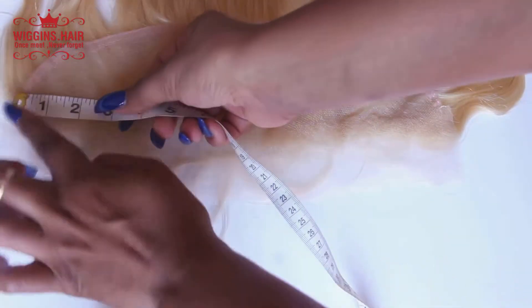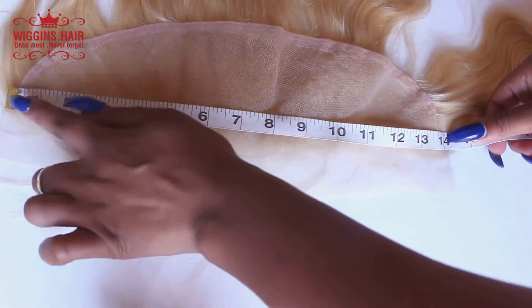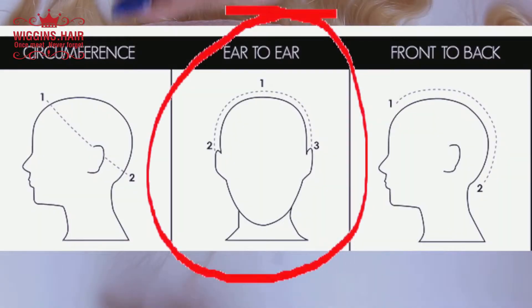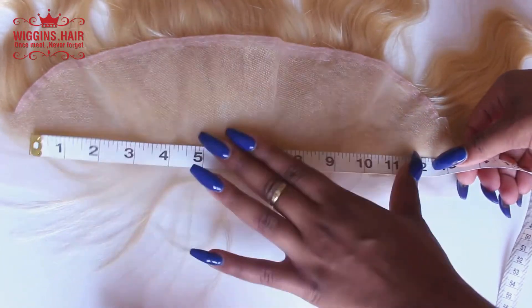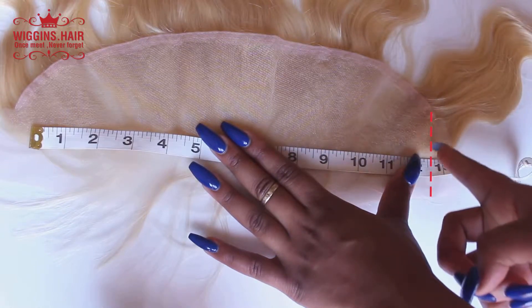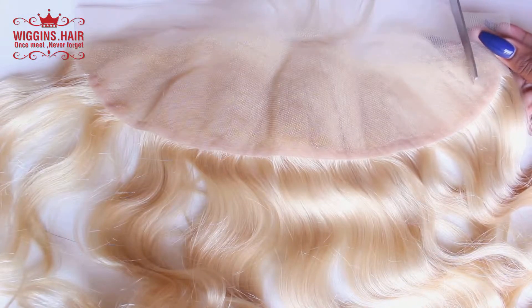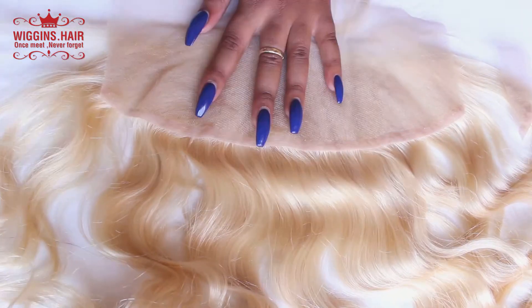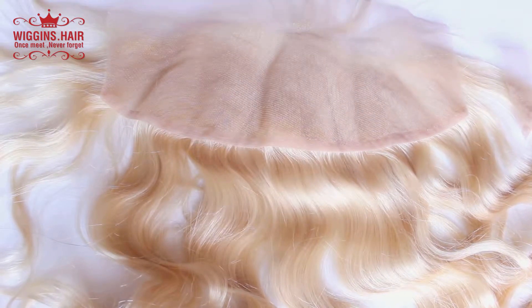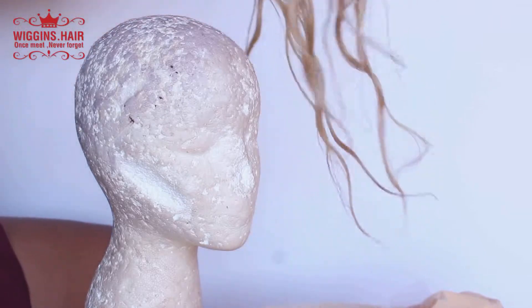I'm going to go ahead and measure the frontal across — it should be about 13 by 4 but this one is about 14 inches, which is too long. So I measure from ear to ear on my head, which is about 12 and a half inches. I take that measurement and cut a little slab off each end to customize the frontal to fit my head, because if it's too long or too short it won't fit correctly. Here is my frontal that's pre-customized by clipping the ends, and it is wet.